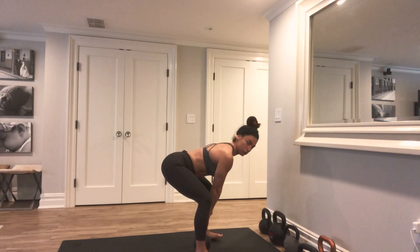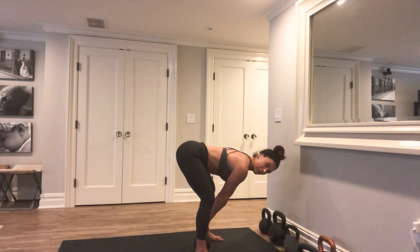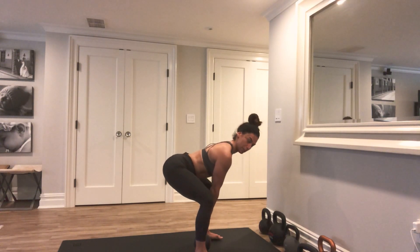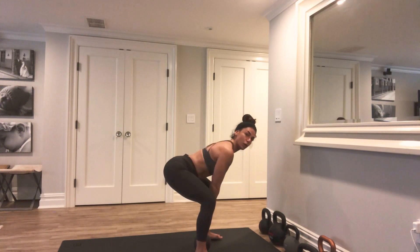Go ahead and grab a hold of the kettlebell. If in this position your weight is leaning forward into your toes, think about dropping your hips and putting the weight back into your heels. You want a straight line from the crown of your head all the way to your tailbone.